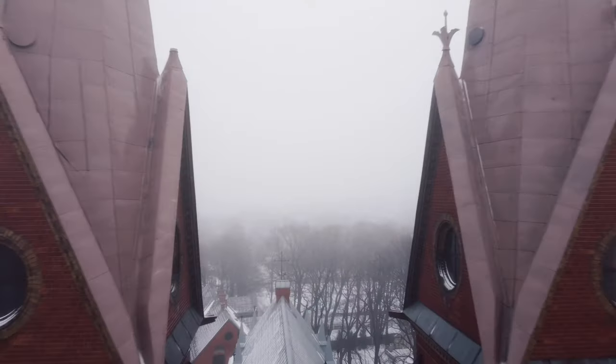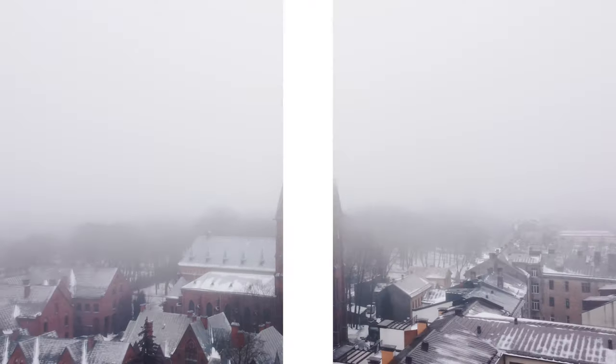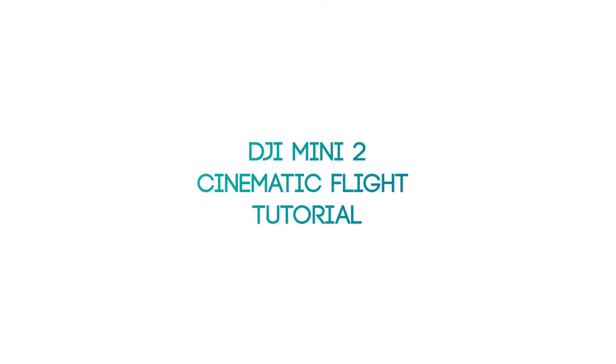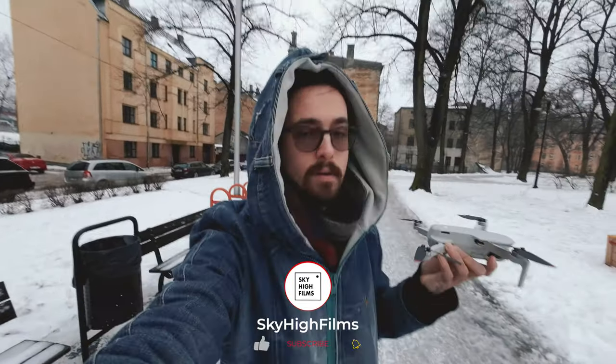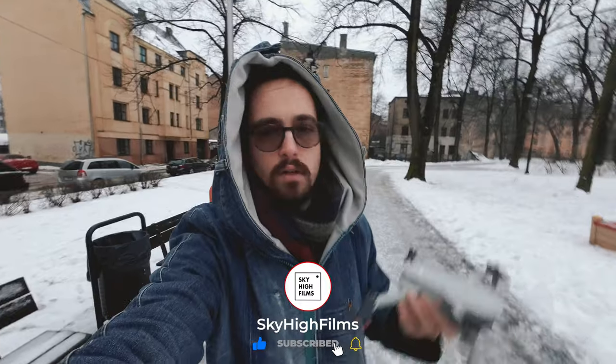Do you want to learn how to fly the DJI Mini 2 or any drone cinematically? In this video we shall be learning how to do some basic cinematic moves for beginners. Let's get into the air.